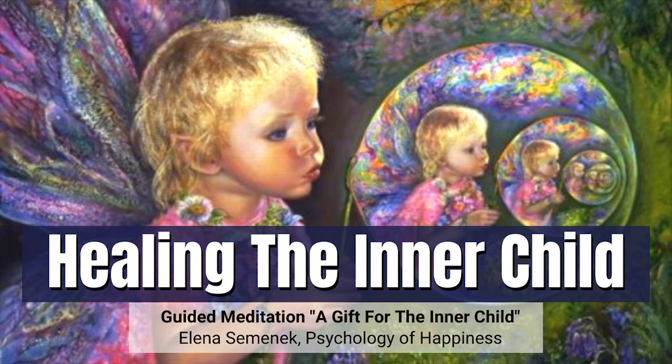Allow your body to sink into a pleasant, relaxed state. Take a deep breath in and out. Another breath in and out. And the third breath in and out.